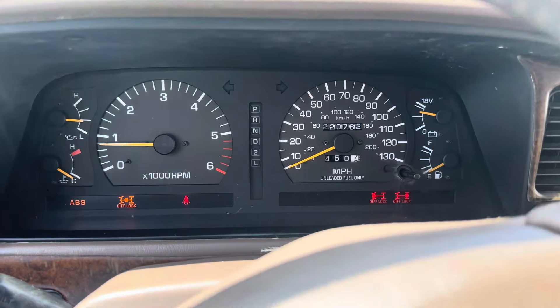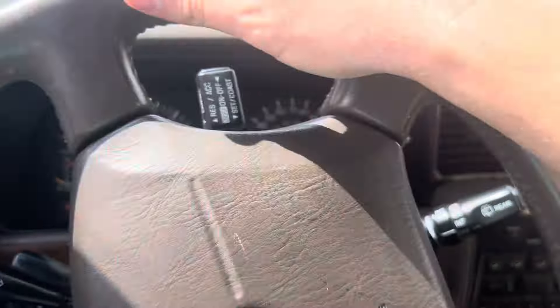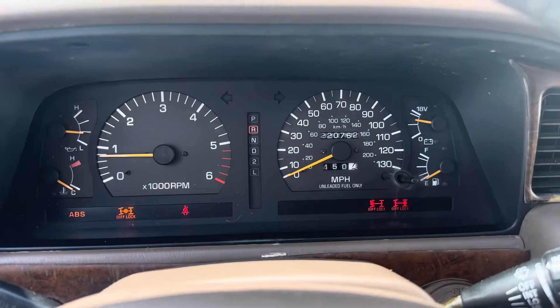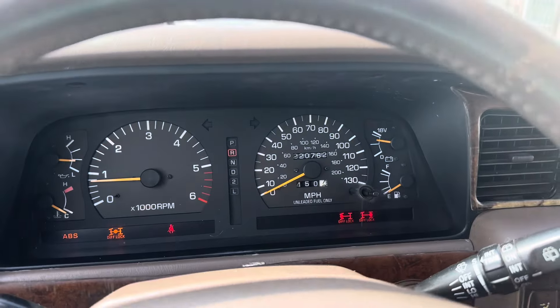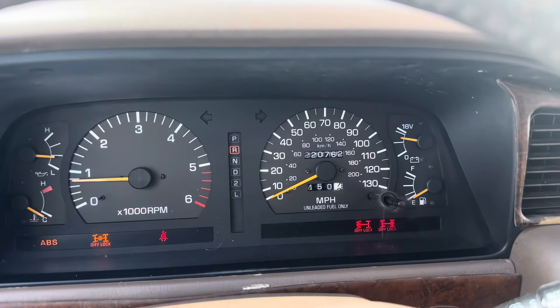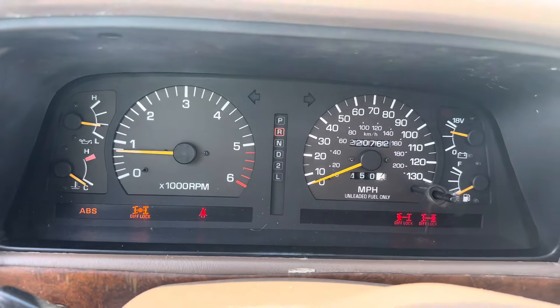That's how it works — you kind of have to mess with it, play with it, move the steering wheel back and forth. You can definitely feel now that all three are locked. In this mode it's like tank mode — you can drive over anything.